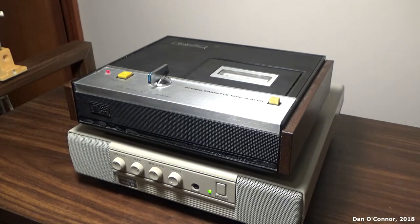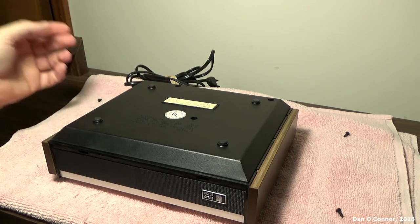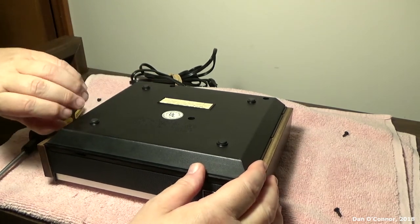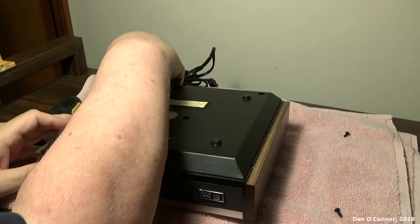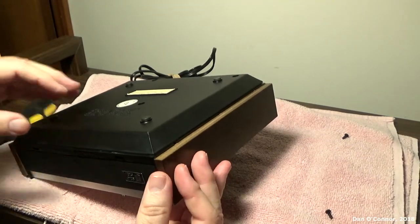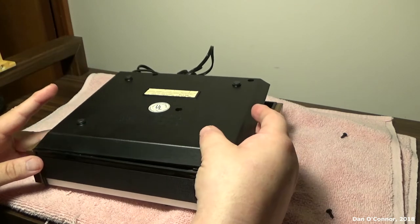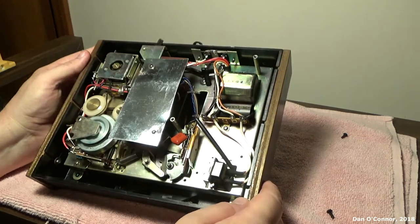Well, I wonder if we can open up and see what's inside. Alright, we take three Phillips screws out and the back should come off. I have not looked in here — you're going to see it for the first time with me. There we go. Ta-da, and there we have it!